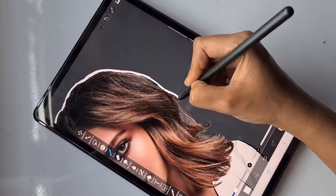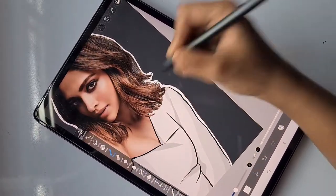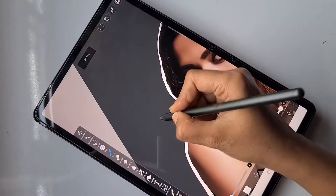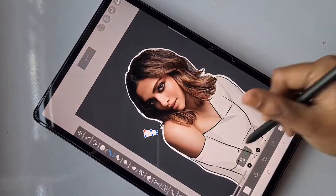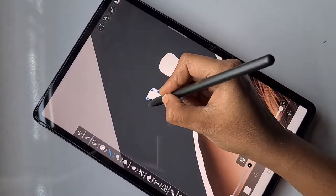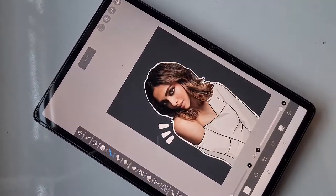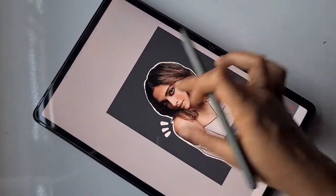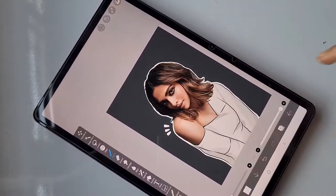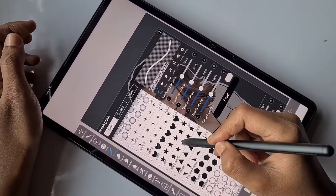Make sure there is no gap between the image and the white line — it should be attached like a sticker. On a new layer, I'm going to add some peppy art details, like the kind you've seen on Pinterest or in advertisements. I'm using the curve tool to create these designs.